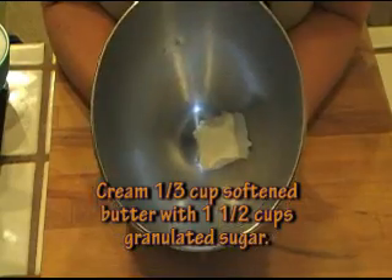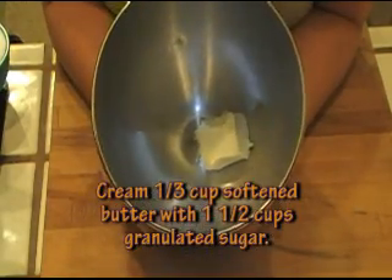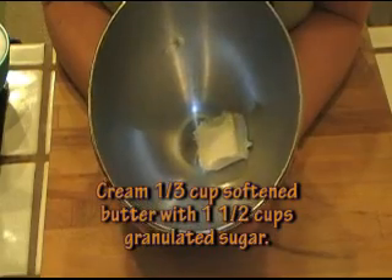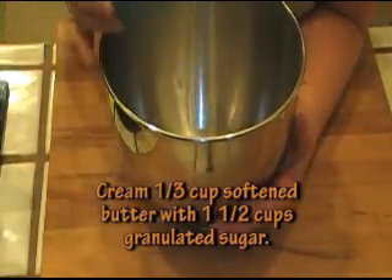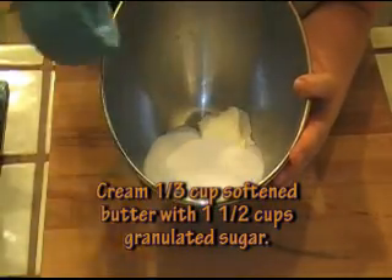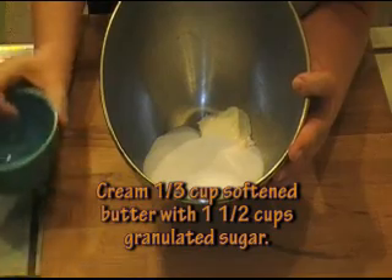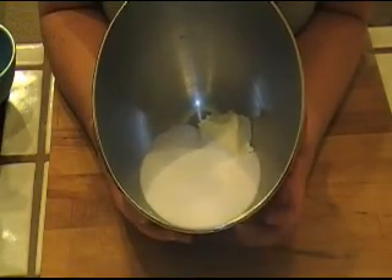The next thing we're going to do is cream one-third cup of butter — it's very soft at room temperature — with one and a half cups of granulated sugar. So I'm going to just put this in my stand-up mixer with my paddle and cream this.